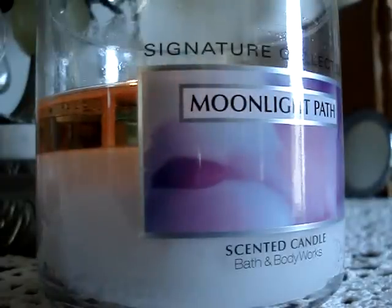Hey guys, so here I have a brand new candle — the Tree View for You — burning here in my living room. It's the 14.5 ounce Moonlight Path.